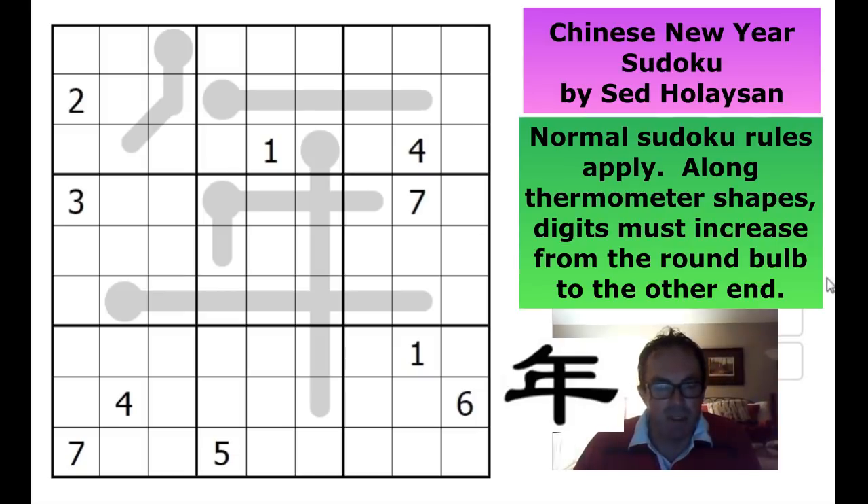If you aren't sure about the rules of thermo sudoku, let me remind you. The thermometer has a bulb - the bulb must contain the lowest digit on the thermometer, and as you move up the thermometer the numbers must strictly increase. That's all there is to it, and this is certainly one of the most popular variants we cover on the channel.